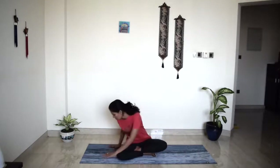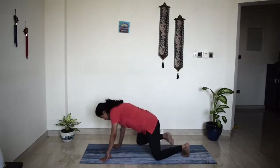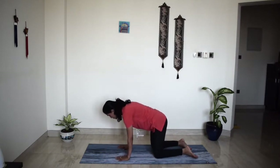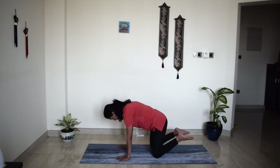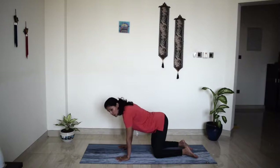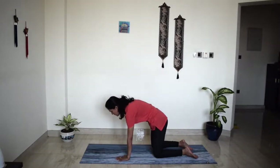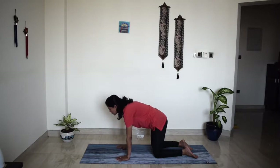Let's come to the tabletop position — just warm up your body a little bit before we go on to our standing postures. You know the alignment here: press into your palms, press into the tops of your feet, engage your core. Make sure your belly is not dropping — you are really rounding your spine, pulling your abdomen in. Neck is an extension of the spine and you are looking forward. Beautiful.